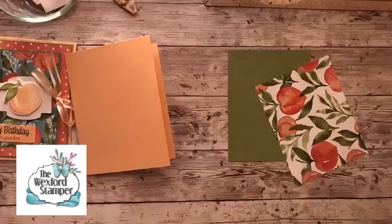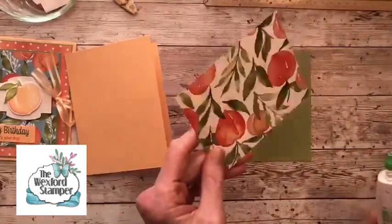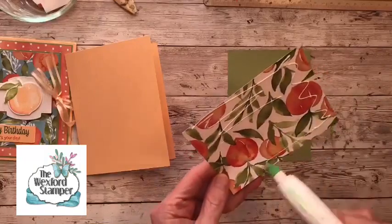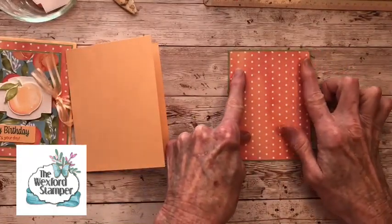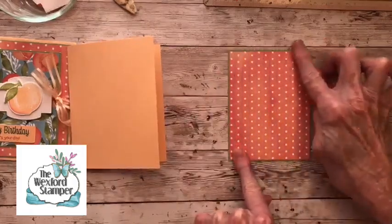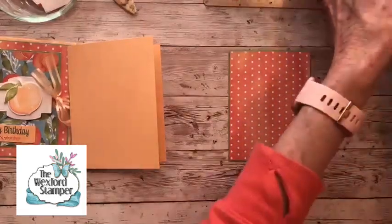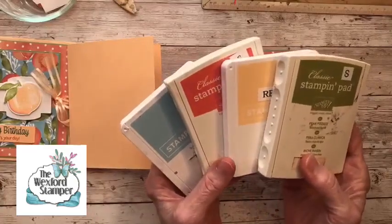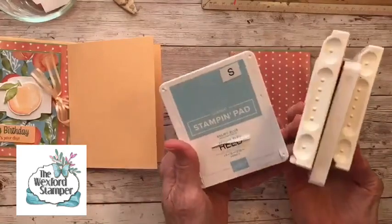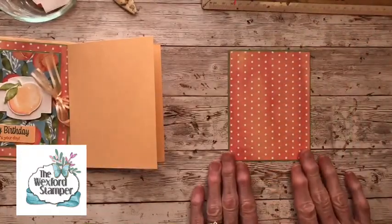I'm going to grab my Tombow and put a nice thin layer on the back of my cardstock. I love using the Tombow because it gives me a little time to wiggle my DSP around and get it right where I want it, especially with that really tiny little border. These are just the most beautiful colors — the color palette for this card is Pear Pizazz, Pale Papaya, Calypso Coral, and Balmy Blue. It's really the color palette for the entire suite, and that's what I love so much about it.